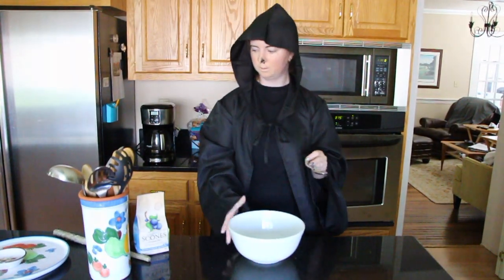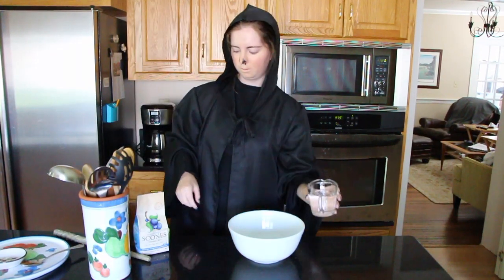Americans, am I right? I got a bowl. Those are always good. I got three-quarter cup water.